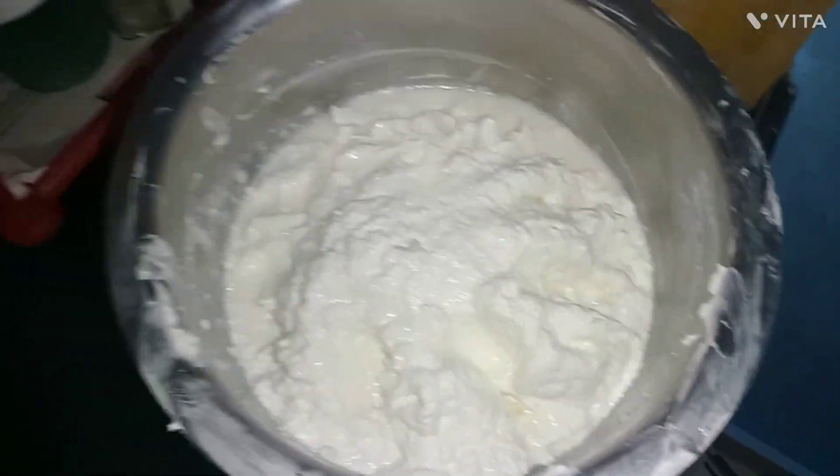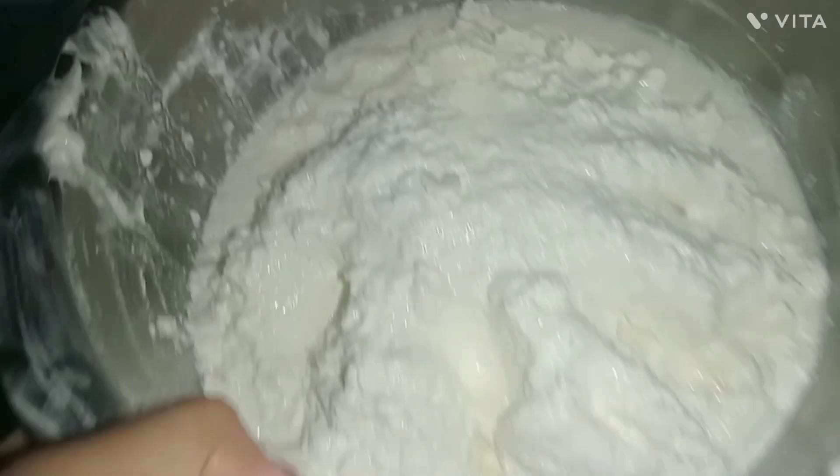Hello, good morning everyone. I am going to make this Ghee. This is almost one month. I have removed it and I am going to put it on the gas.